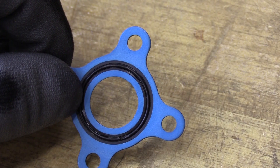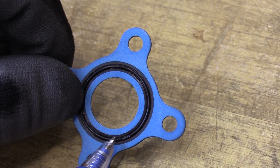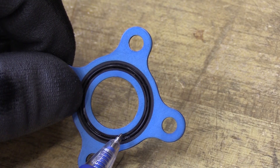On this specific gasket seal, I have found a small amount of damage here on the O-ring material. So in this case, I'm going to go ahead and elect to remove and replace this gasket seal, as opposed to re-inspect and reuse.